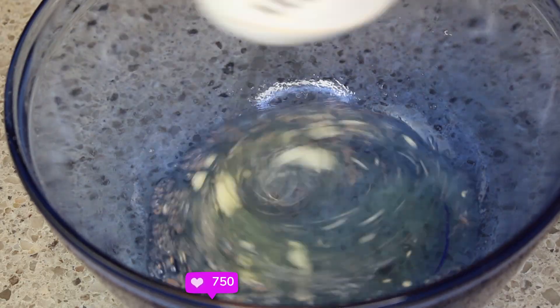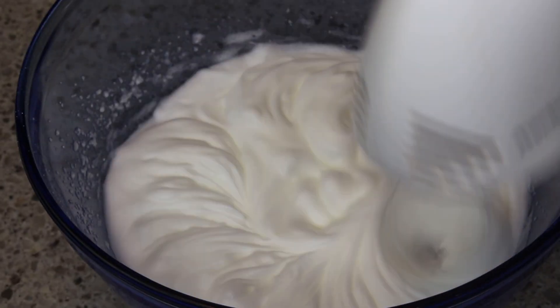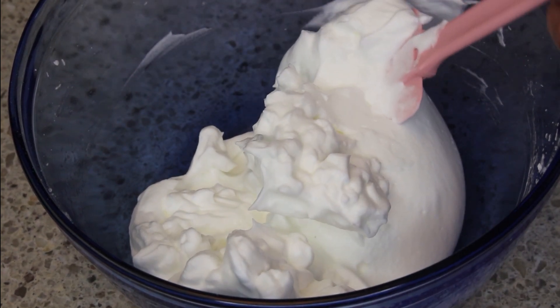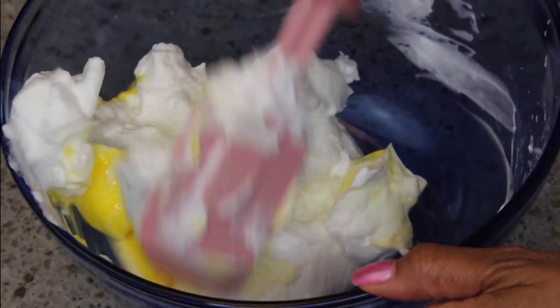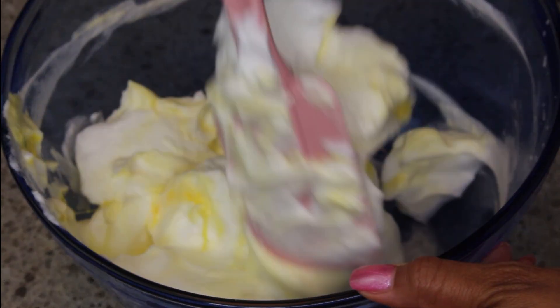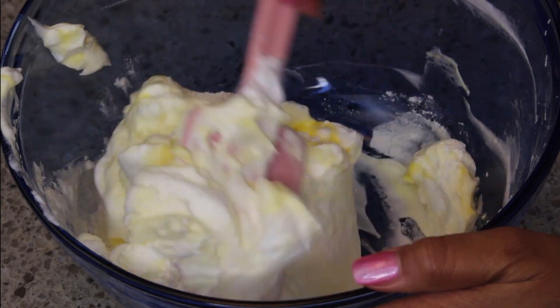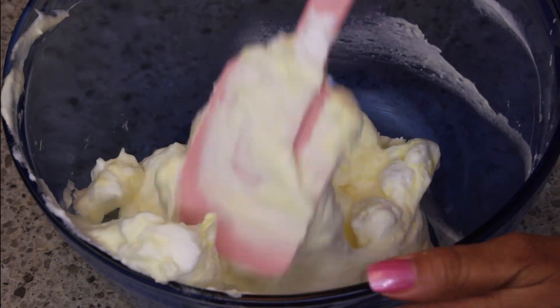I have the egg whites with some cream of tartar added, and I'm whisking them up until they get to a nice medium peak. Then in a separate bowl I've whisked my egg yolks, and now I'm folding a little bit of yolk into the egg whites. You don't want to stir — the whole point of that lift is to create a really nice crust around the poblano peppers and your filling, so you don't want to beat them down after all that whisking.